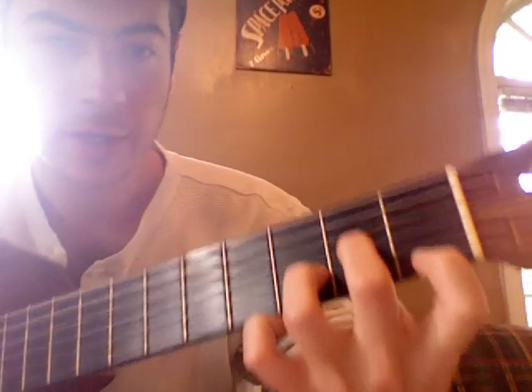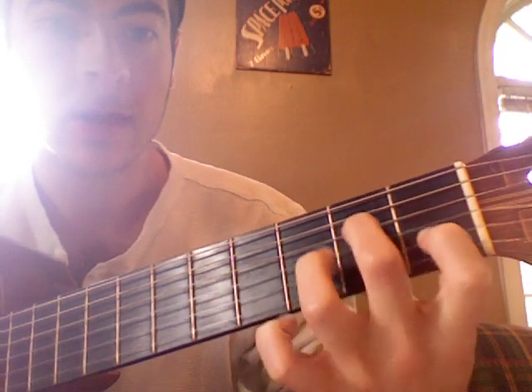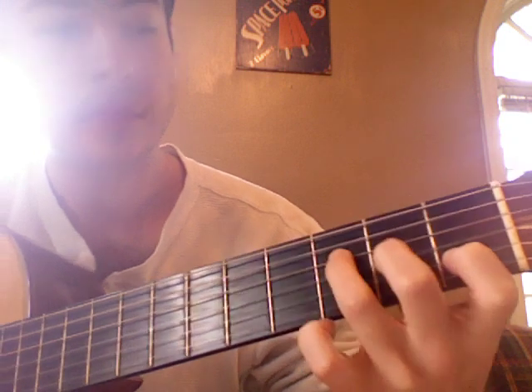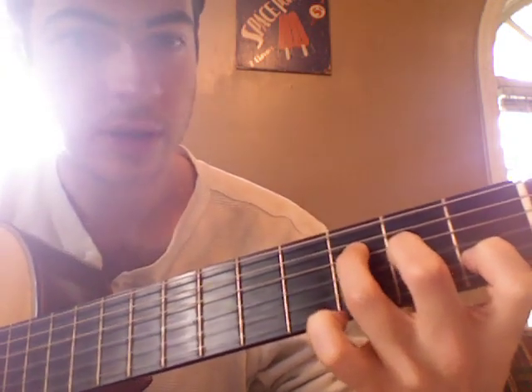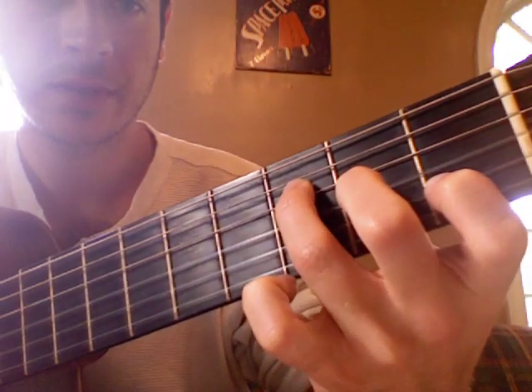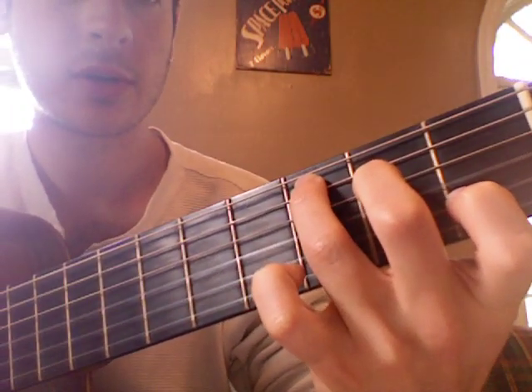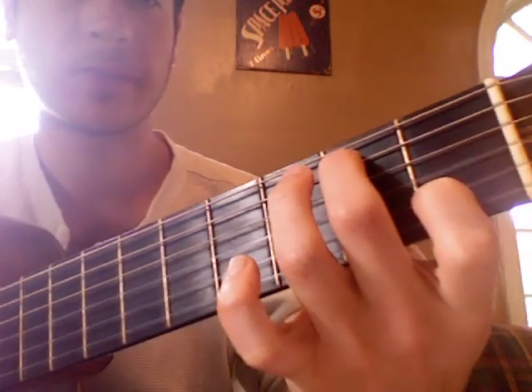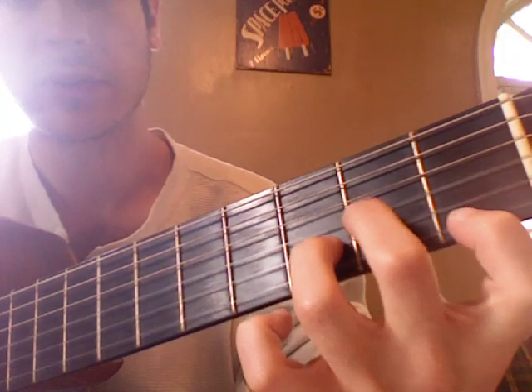The chord structure is D minor, A minor 7, just a real simple F chord, and then C chord. Sometimes we'll have this C over B. Here's how it sounds with the finger-picking.